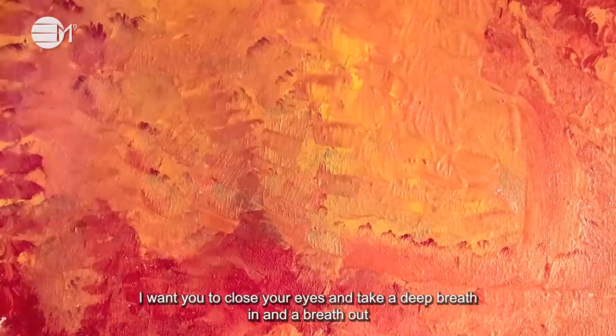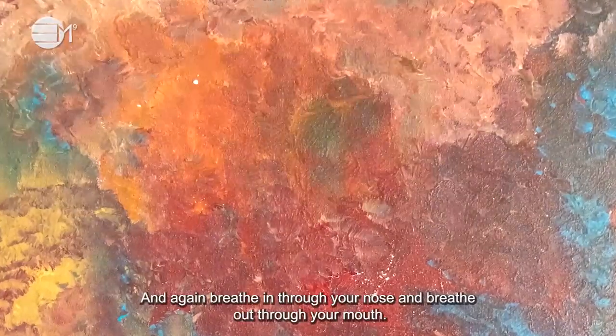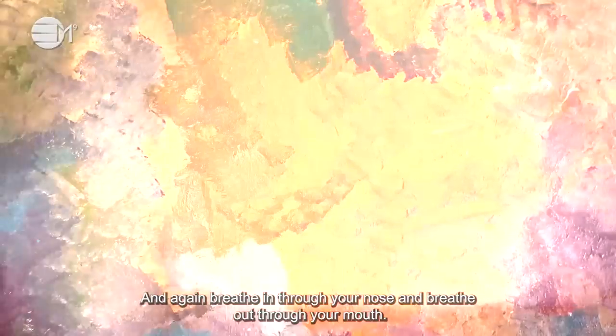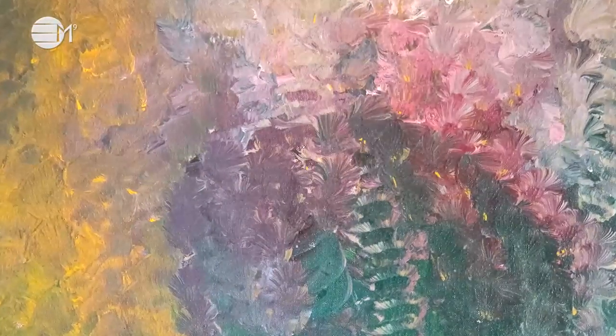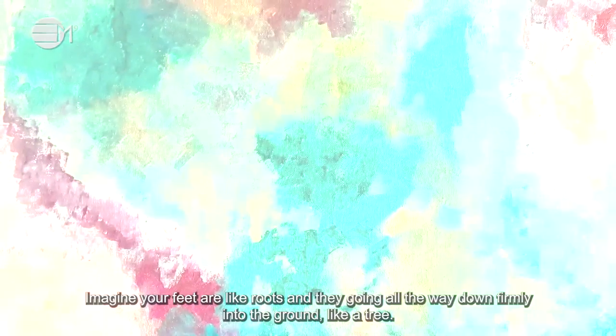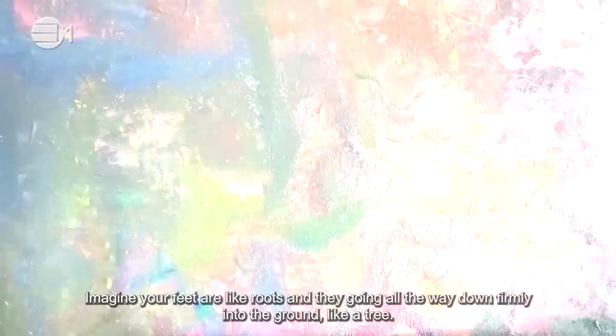I want you to close your eyes and take a deep breath in and a breath out. Breathe in through your nose and breathe out through your mouth. Imagine your feet are like roots and they're going all the way down firmly into the ground like a tree.